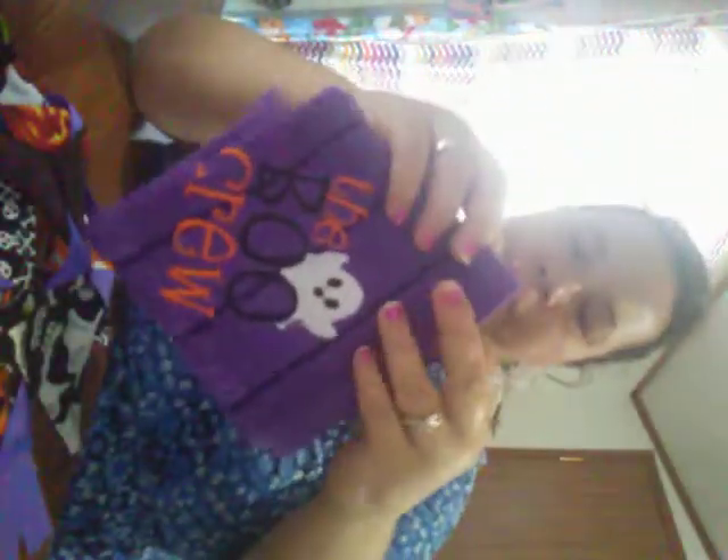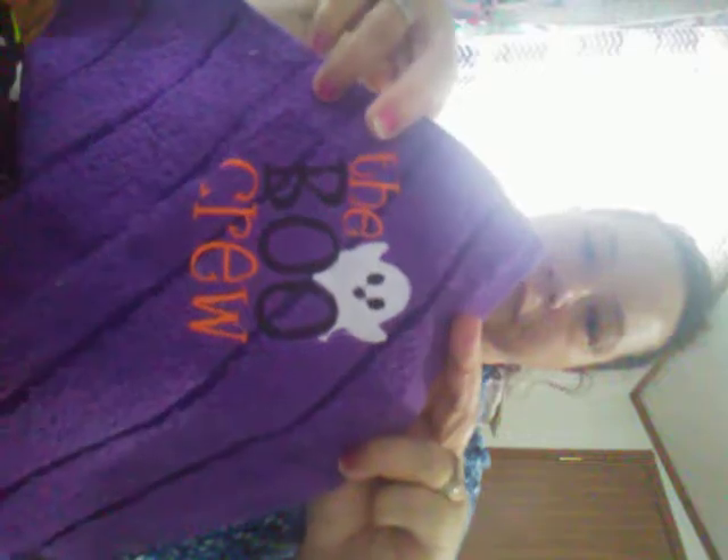Here's a washcloth I did with the boot crew design, embroidered on a washcloth. And here are some more of these little fabric bags I made with ribbon handles — I'll do a tutorial on those. But I just wanted to show you how to do this bunting. I hope you like this video. Please like and subscribe and leave comments down below. See you in the next video, bye-bye!